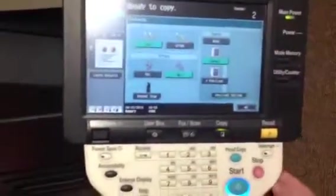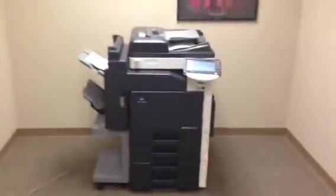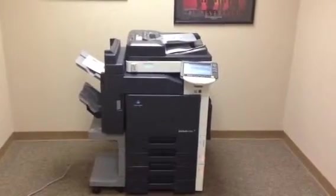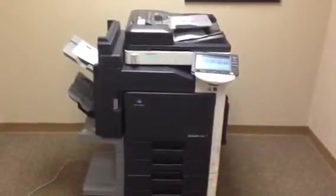Now we're going to take these copies and run them through the document feeder to verify that functions well. We'll also test the stapling on the finisher. As you can see, they went smoothly through the document feeder. And there are our stapled copies.